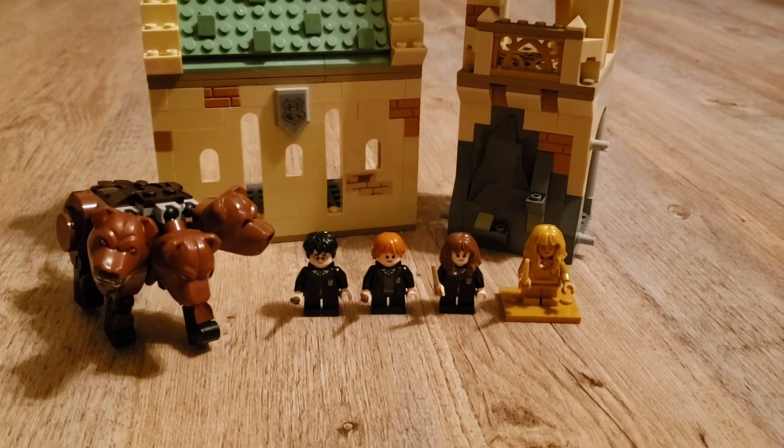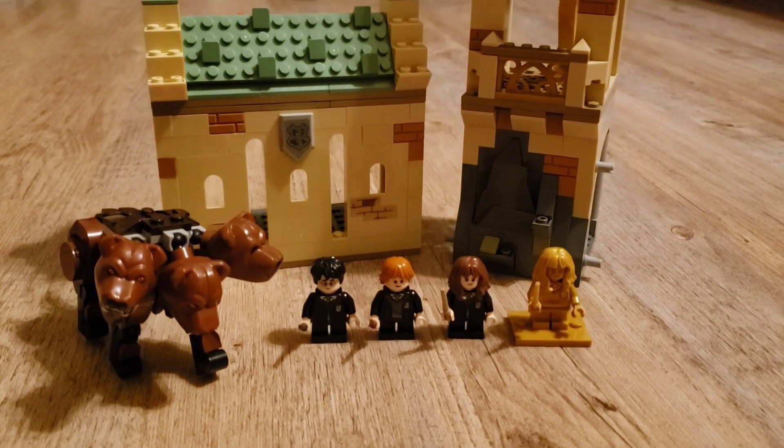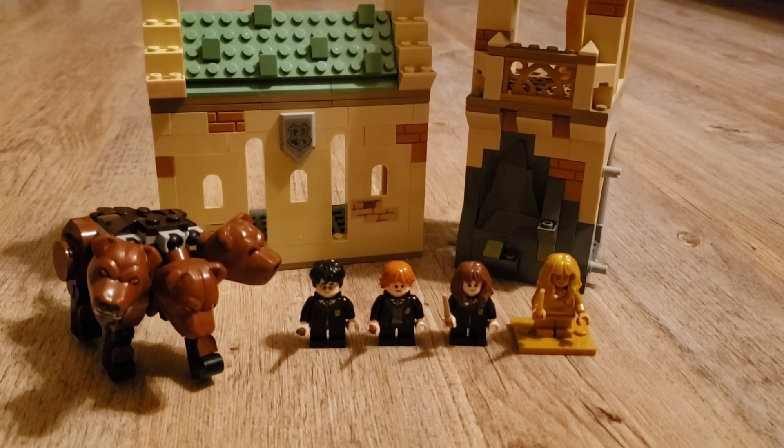This set used to be $40, but it sadly just retired very recently. But I bet you could still get it for a very good price if you got it now.